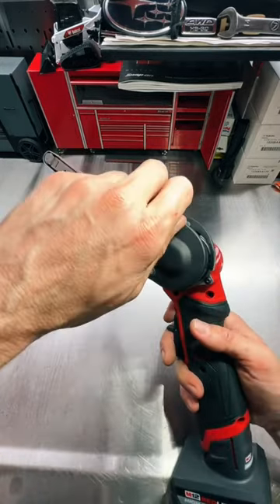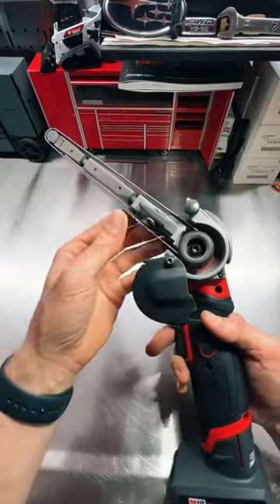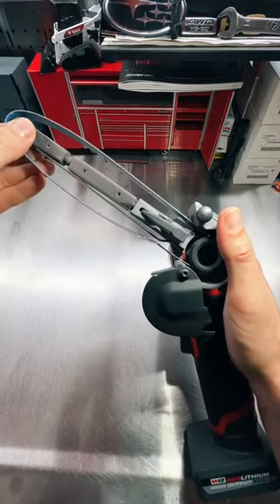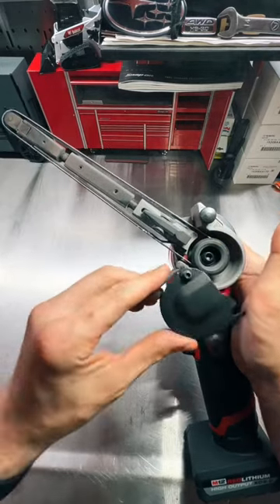Changing your bands or sandpaper is extremely easy as well. Open the side cover, push the plunger in — it locks in place. Take the band off, put the new one on, hit the button to tension it.